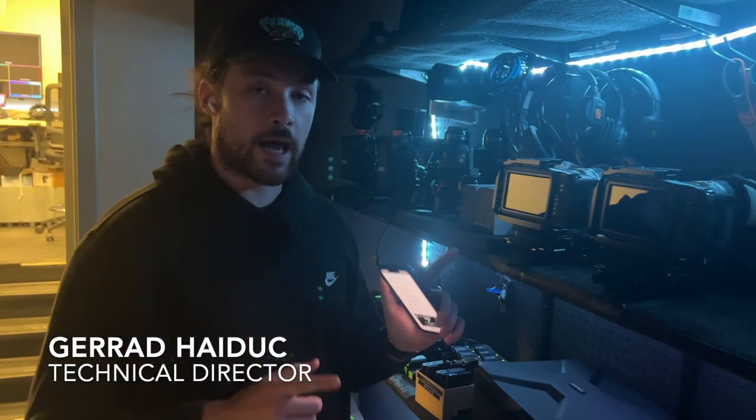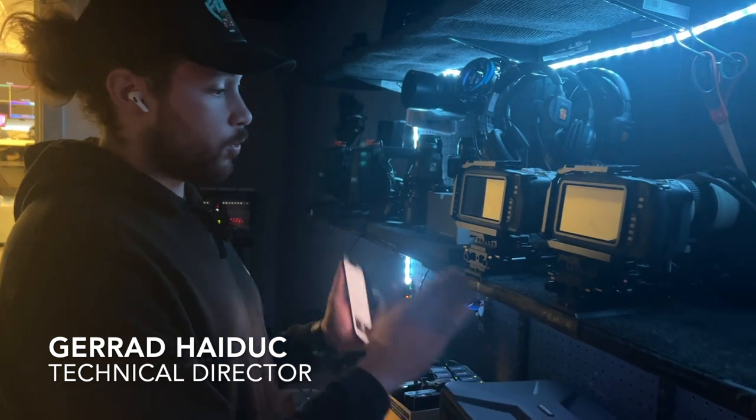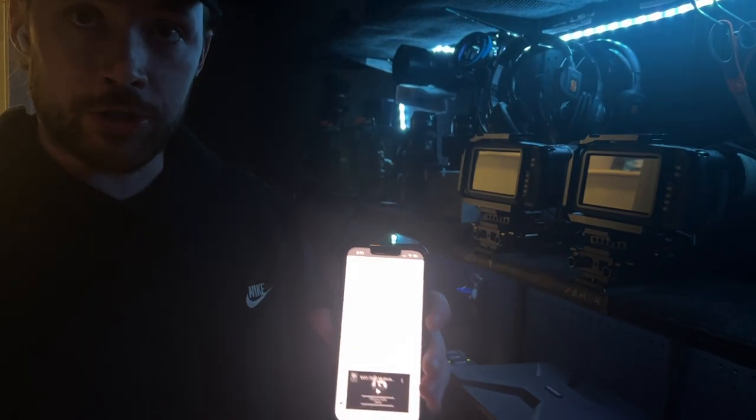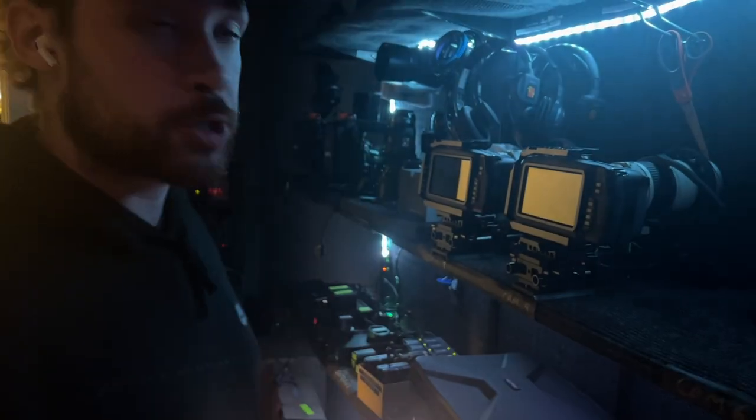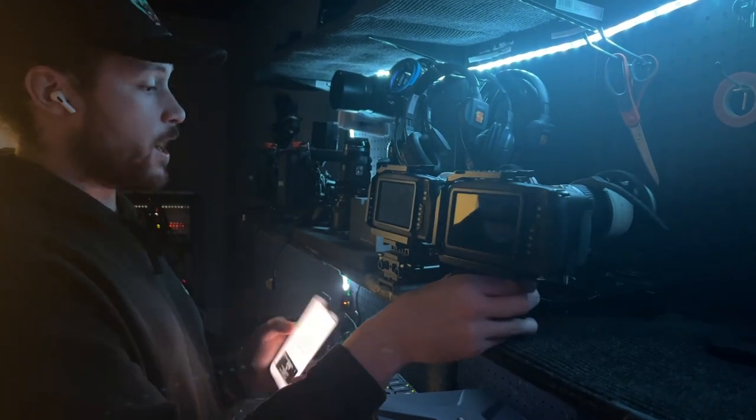This is how to set up the static cameras. We're going to do camera four, but it works the same way for camera three. The instructions are all in your startup procedure on the Google Form — I just want to show you so you can see it and be fluent with what we're talking about. First things first, come into the crow's nest and we're going to find cameras three and four.